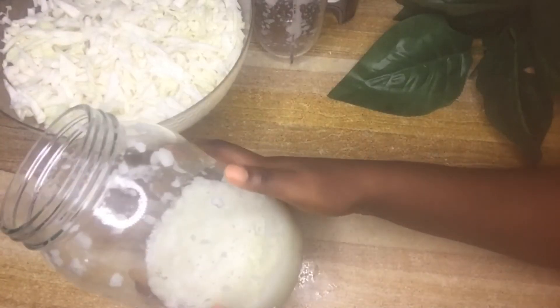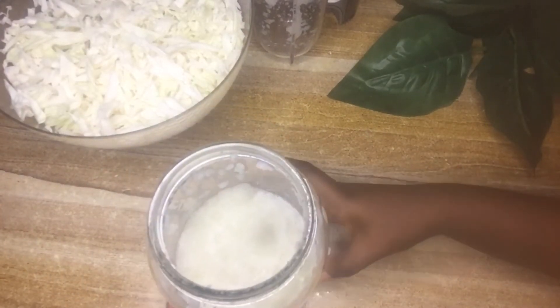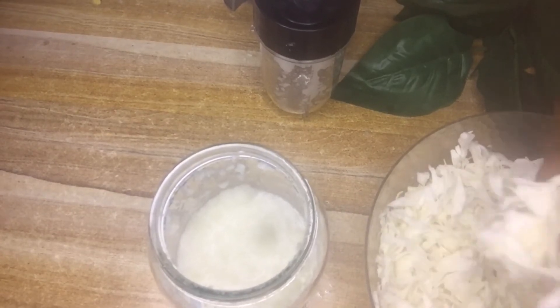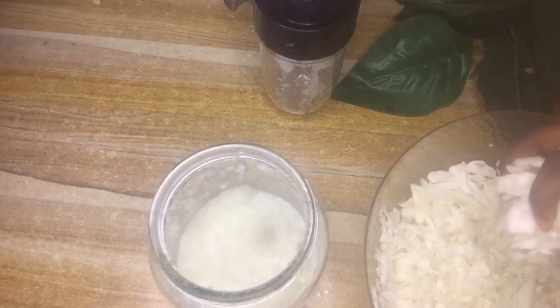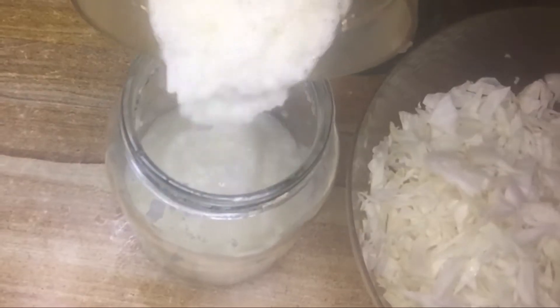I realized using the small blender was going to take forever, so I decided to use a bigger blender. I'm placing the chopped cabbage into the larger blender off camera, blending it, and then pouring it into the glass jar.